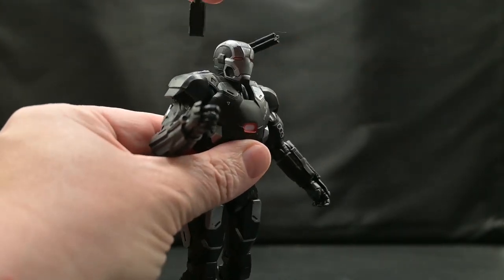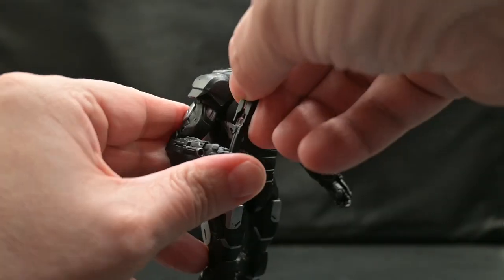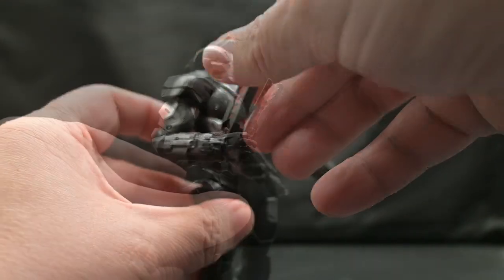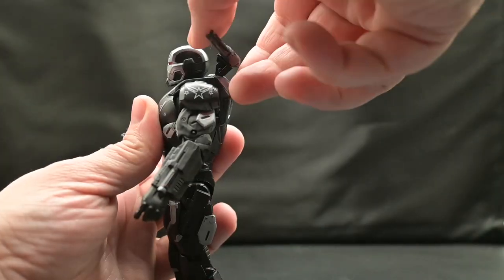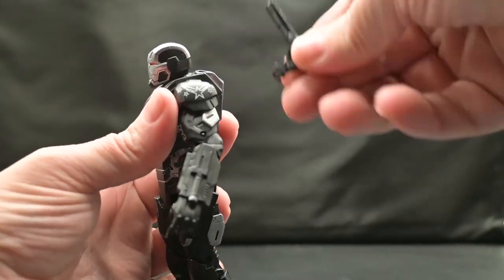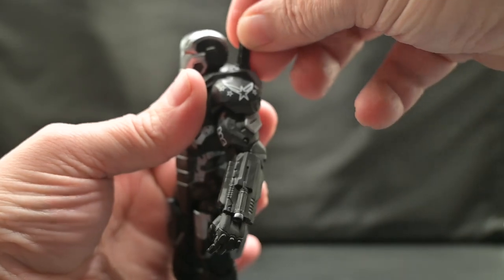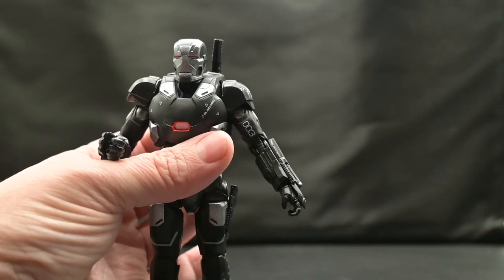His baton does unplug from the back and you can just place it into his hand like so. Once it's extended, it looks like this. The Gatling gun itself moves up and down and can spin in a full 360. It also comes off, and then you get a plug-in for the Gatling gun for when it's not in use.